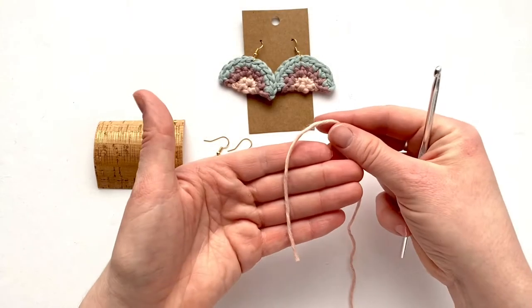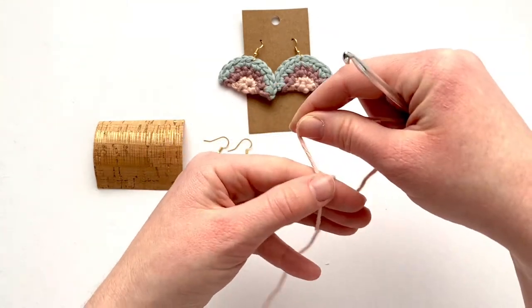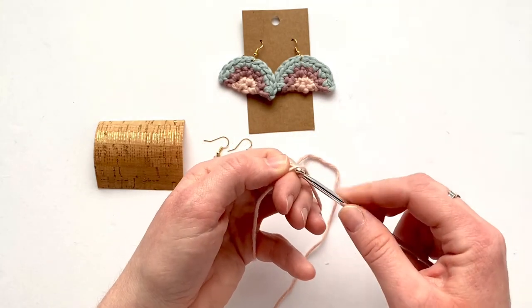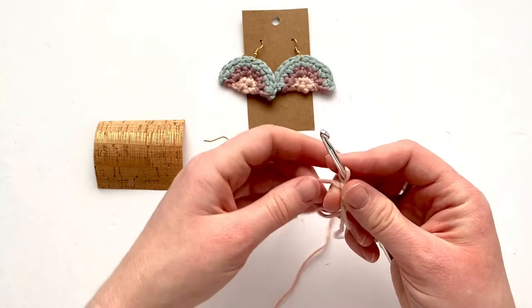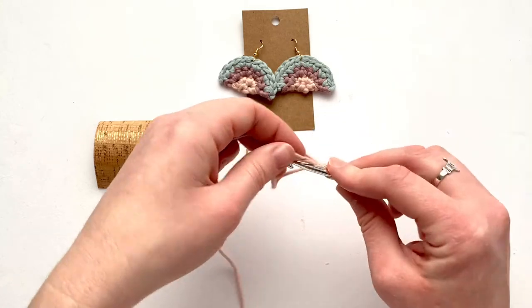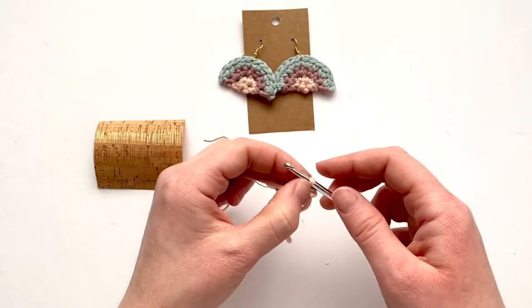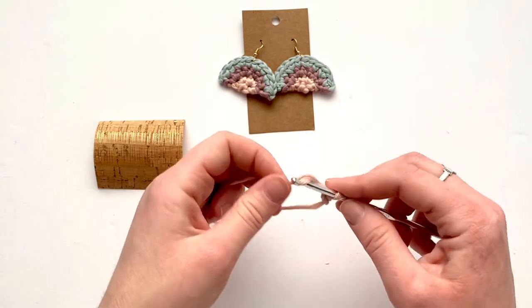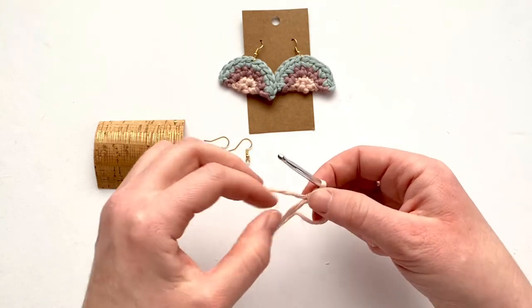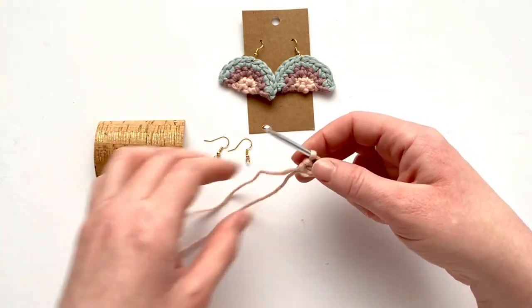To start, I'm using pink and making a magic loop. Place the yarn over your hand, wrap it behind and then over making a cross, insert your hook into that loop, pull the yarn up and through, then yarn over and chain up one. Now make two single crochets into the magic loop — one and two — and just try to make them as loose as possible. Then take the tail and pull it snug to close.